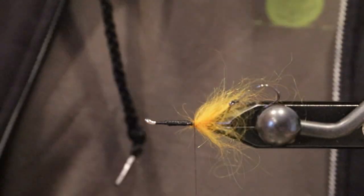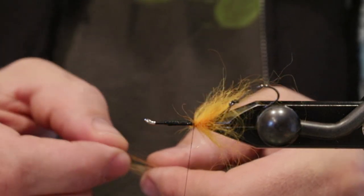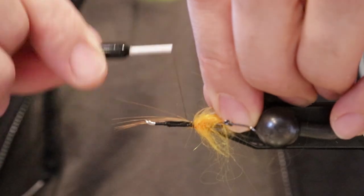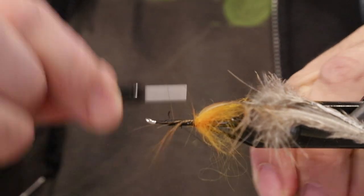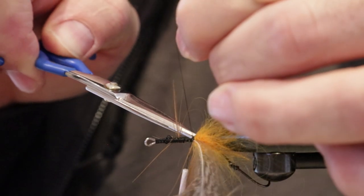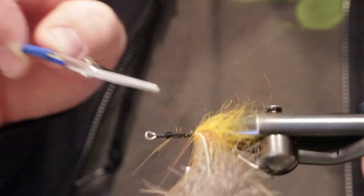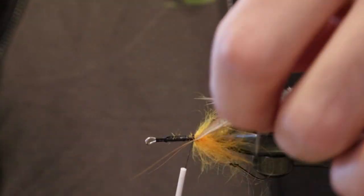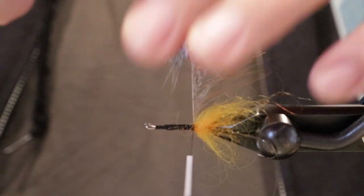Next material is going to be some pheasant hackle, and this is going to add some nice coloration and some wispiness to the back of the fly. Go ahead and tie this in — I like to tie in the tip down the shank of the fly, just going to add a little bit of durability. You can see what happens when you get a little crazy with tying fast with these Umpqua shanks — they have a little bit of a return on that eye that's going to end up being a little bit sharp. Trim out our excess here, it's a little sloppy but we'll get her trimmed up. For this hackle we're going to fold back the far side, makes it a little bit easier to wrap.